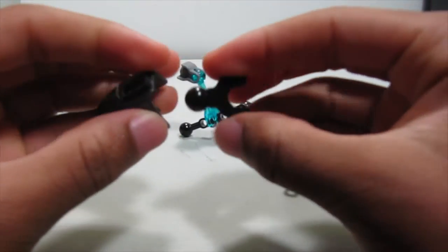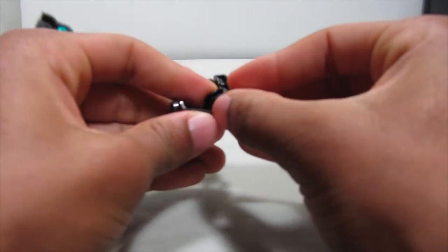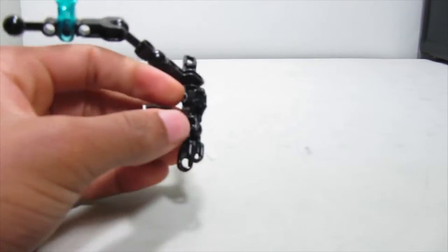Then take this four-long gunmetal gray piece and this bone piece, put them together like that, and snap that on here. There you have this one.